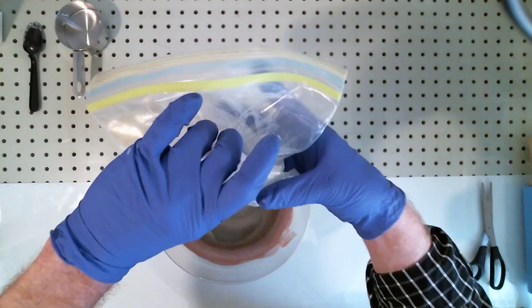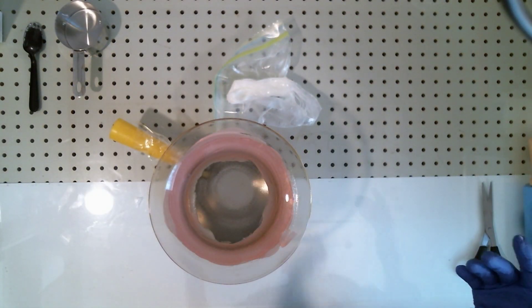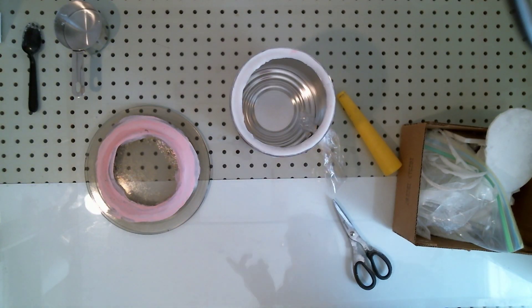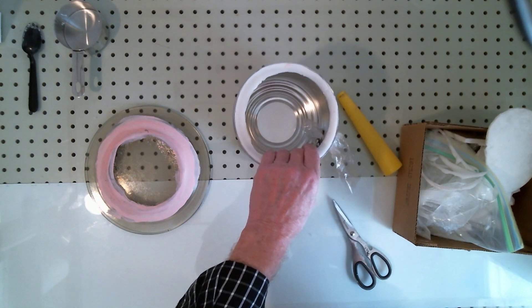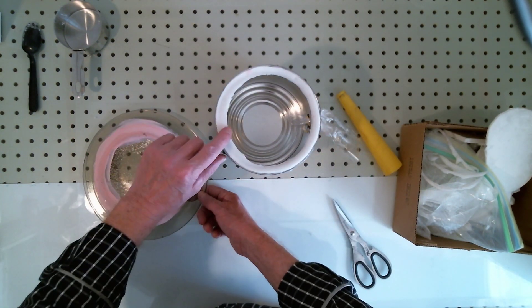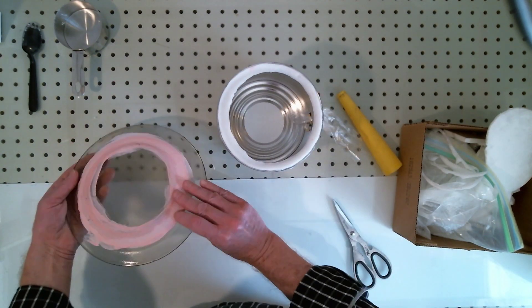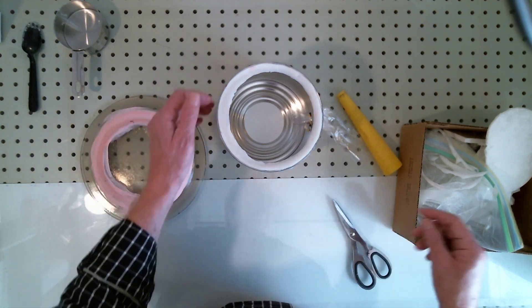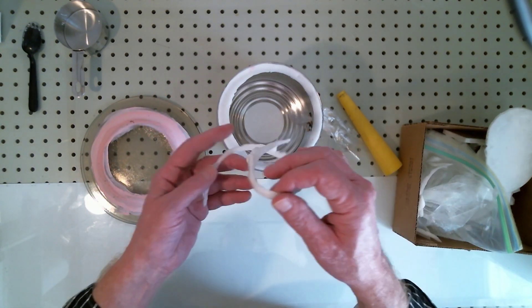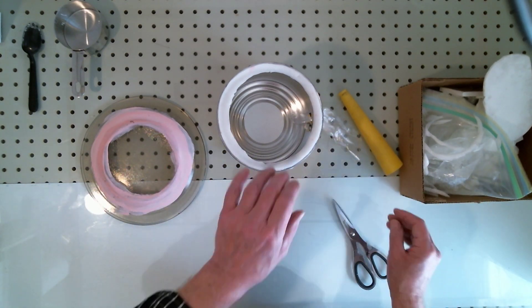The ratio of silicone to cornstarch I gave you will result in a set time of about one hour. After an hour, the silicone is fully set. I've pulled the plate off and trimmed it up a bit — there was some overhang. You can recycle your silicone, so I save every little scrap.